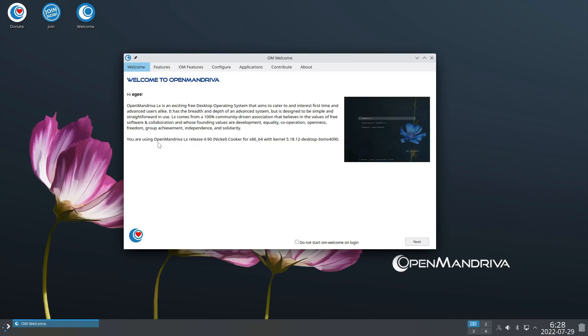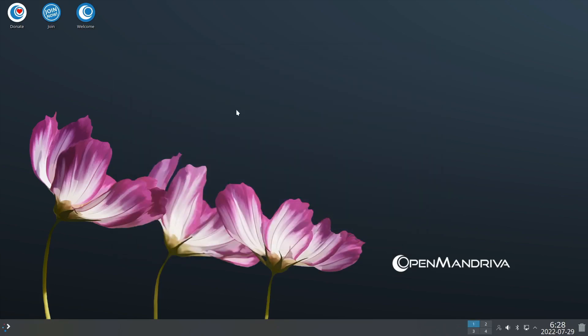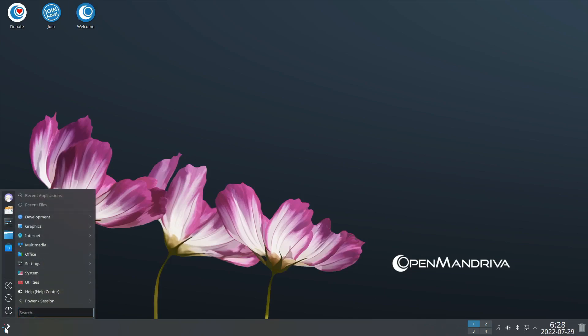They're calling this one internally OpenMandriva LX Release 4.90 Nickel. It says 'Cooker' here, and I think Cooker is the rolling or testing branch - like how Bullseye or Sid is a codename for Debian, Cooker is a codename for OpenMandriva. Anyway, that's enough of the welcome app. Let's check out the desktop - it looks like a pretty run-of-the-mill KDE desktop with a couple of things that make it unique.